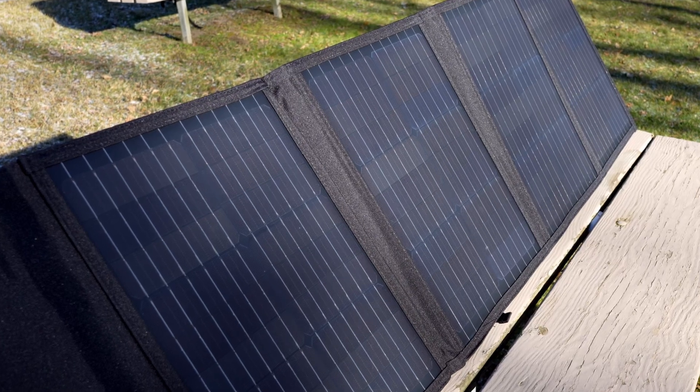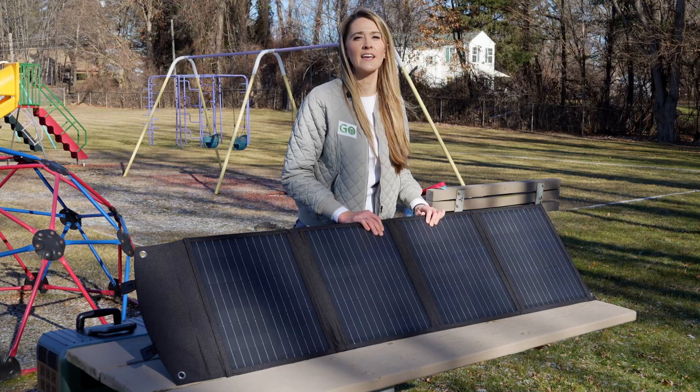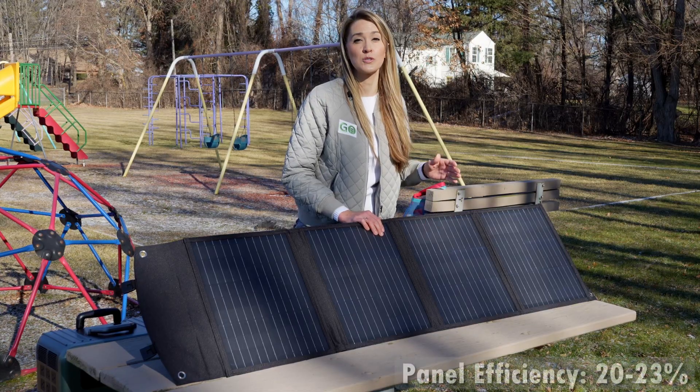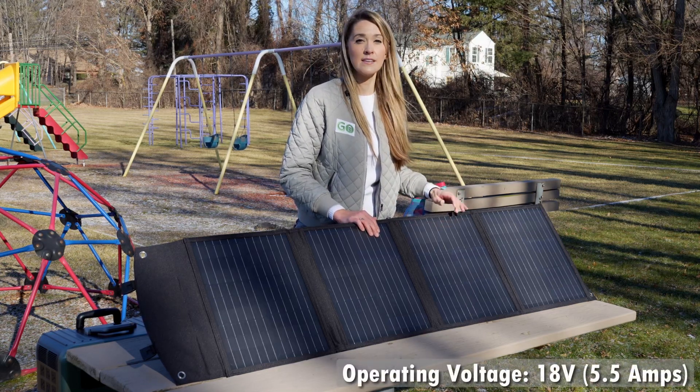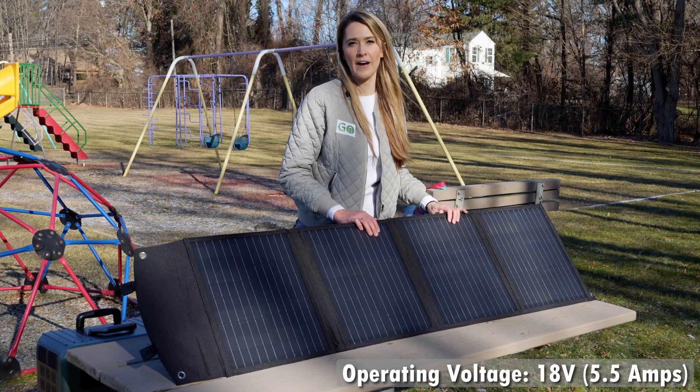The panels here are single crystal, also known as monocrystalline, and they have an efficiency of between 20 and 23 percent. They have an operating voltage of 18 volts and 5.5 amps.